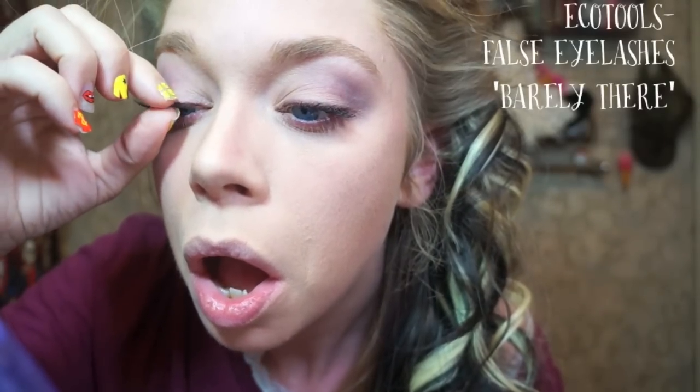You could stop here if you're going for a more everyday practical type look before we put the lips in, but I'm not going to stop here. So the next thing I'm going to do is apply a pair of half lashes — I'm using my favorite, which is Barely There by Eco Tools. Very easy to put on, very comfortable. So that's what that looks like — there's my face. Do you like my face? I hope that you like my face.